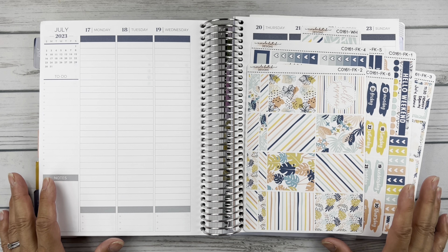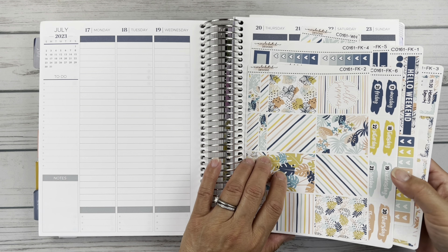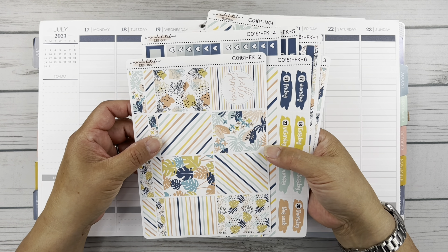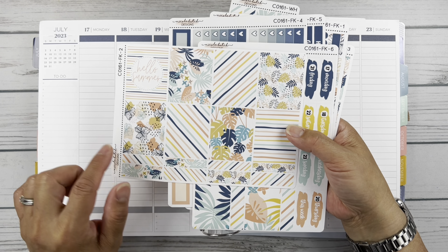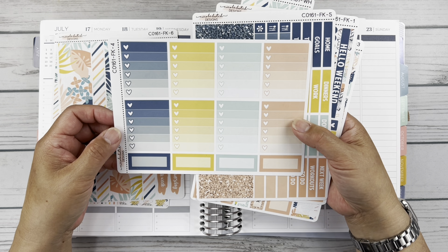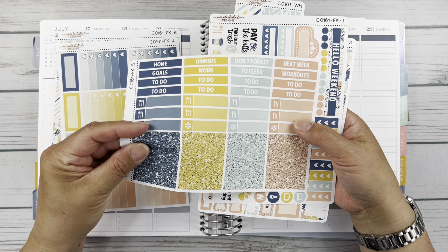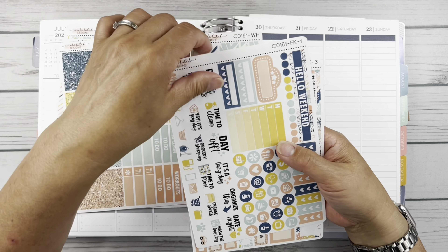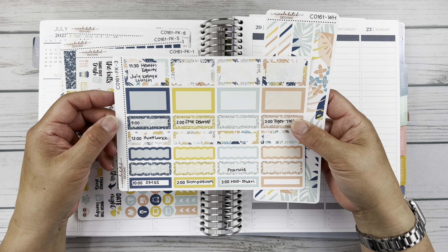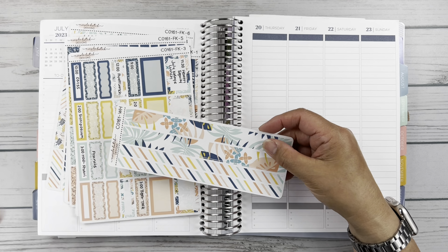For this week I am using this very tropical, fun, summery kit from Nicole Hutch Designs. This is a kit from maybe a year or two ago that I just haven't had a chance to use — I kept waiting to go to Hawaii to use it. We have full boxes, little header pieces, wide washi, date covers, ombre check boxes, headers, icon functional boxes, sparkle headers, a sampler of icons and scripts, habit trackers, functional and decorative boxes in various sizes, and scalloped ones and various-width washi.